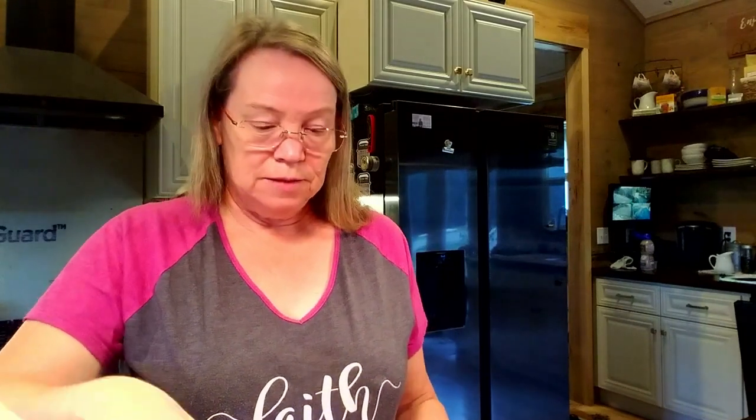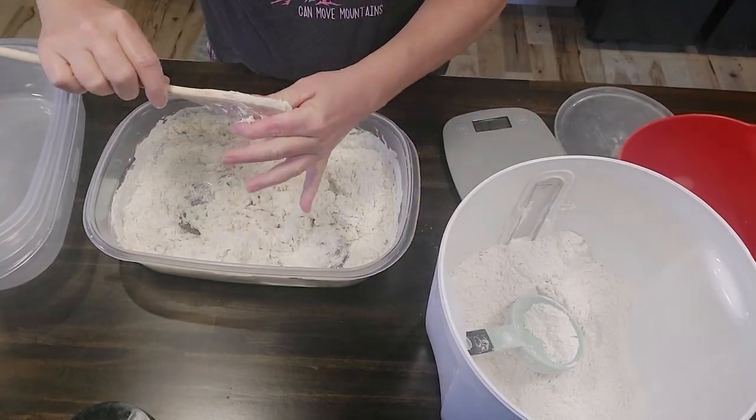The best way to do this is always make sure you start with clean hands, because we're about to get our hands in this mess.